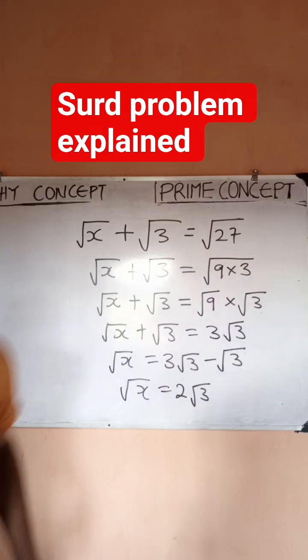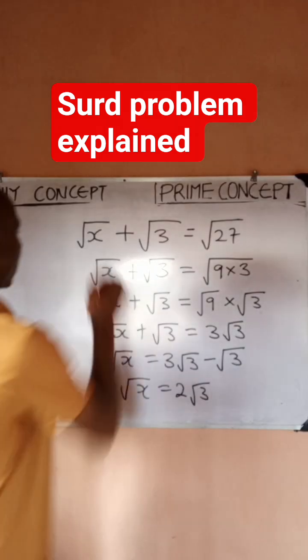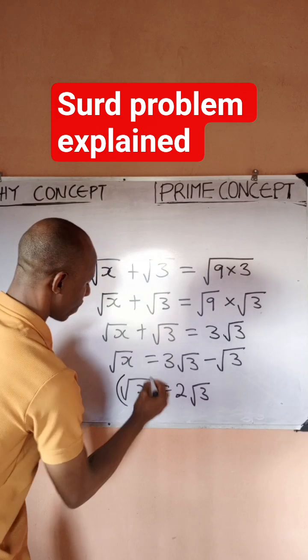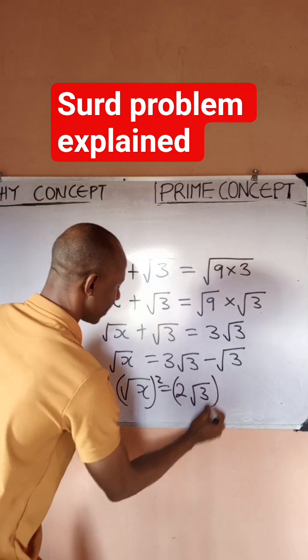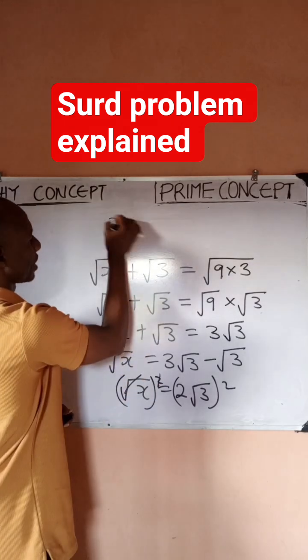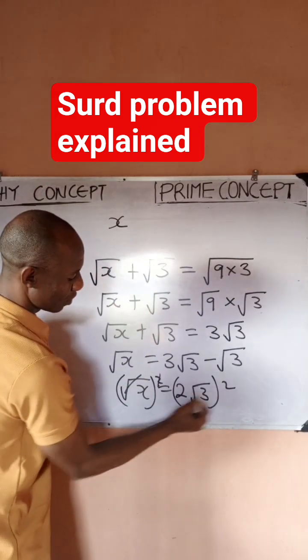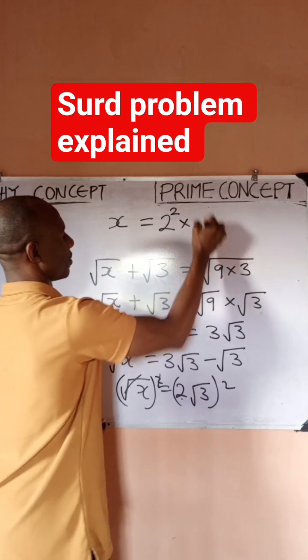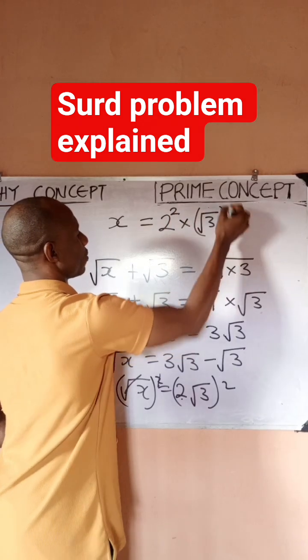Now, how do I find x? Very quickly, I'm going to square both sides. If I square both sides, the square root on the left will cancel, leaving me with x. On the right, I get 2 raised to power 2, times √3 raised to power 2.